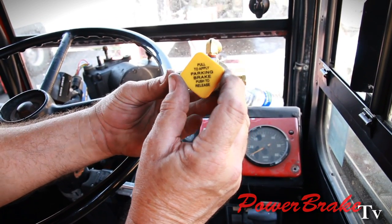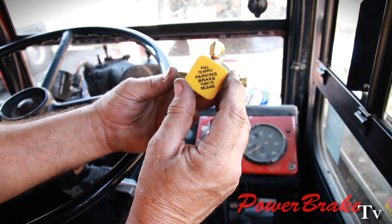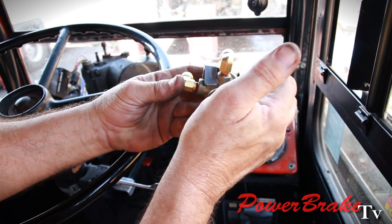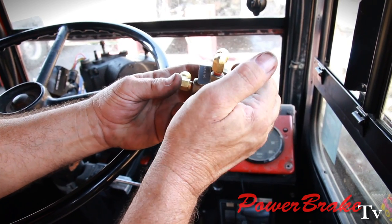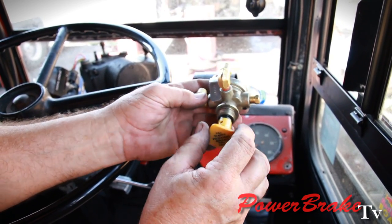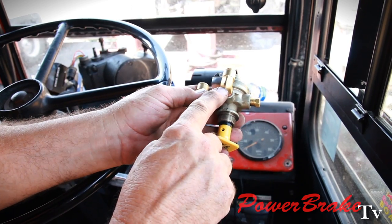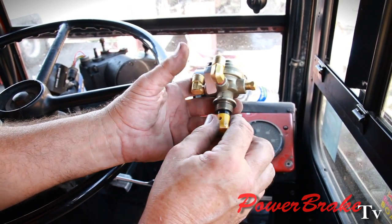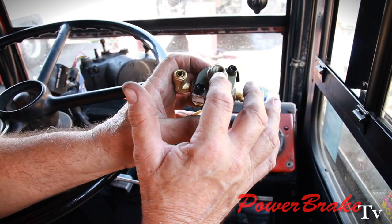This will be the air valve that controls the parking brakes. Pull to apply, push to release. Pushing the valve sends air to the spring brakes to push them back and release the brakes. The valve has one supply in, two deliveries out. We're only using one, and one exhaust port which remains open.